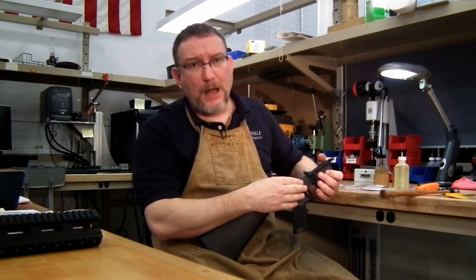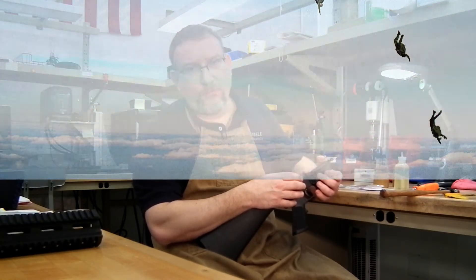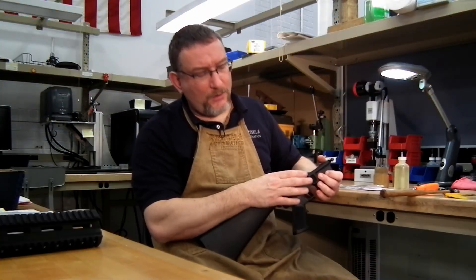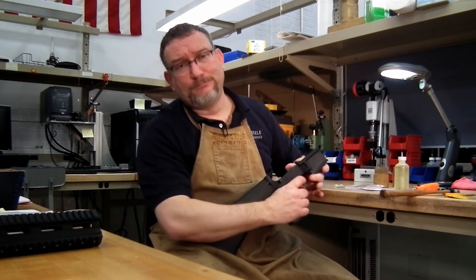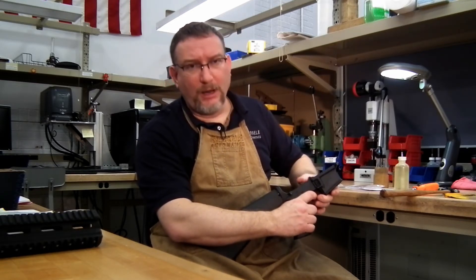This is set up the way the most popular SSF is set up for special forces operators. Some like it heavier, some like it lighter, some like a little bit different break, which we accommodate for them. But this is generally what they like: three-pound first stage, two-pound second stage, carrot-like break.